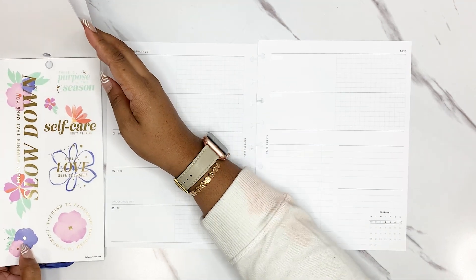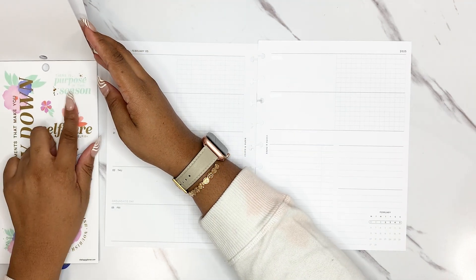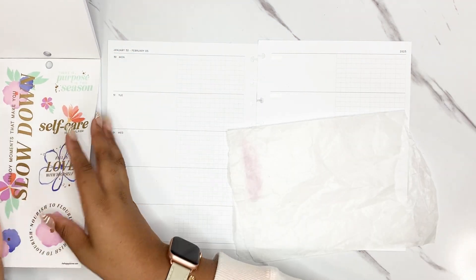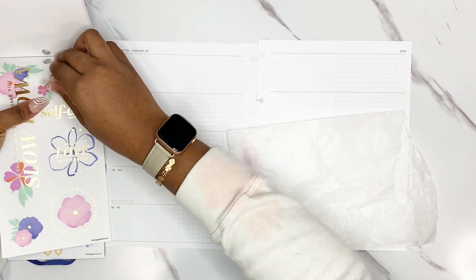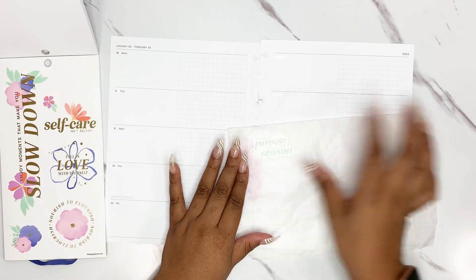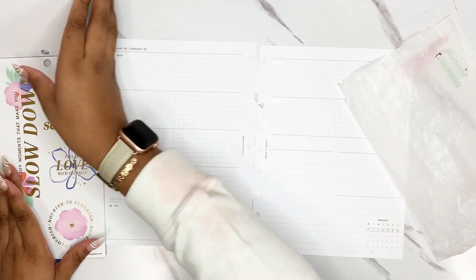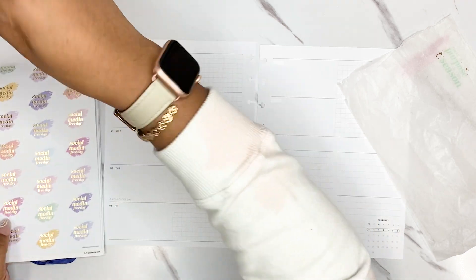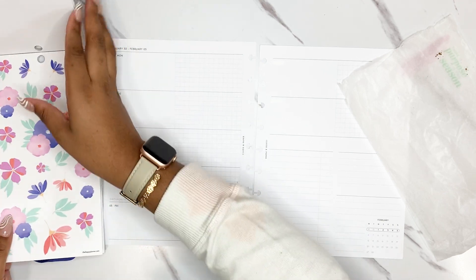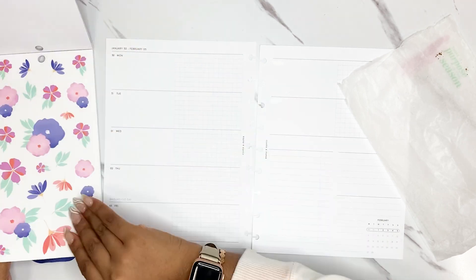We do have some quotes in the back. There's one that says 'There is a purpose in this season.' I'm pulling that right now because work has been a lot. It's been a lot. Okay, let's do this.